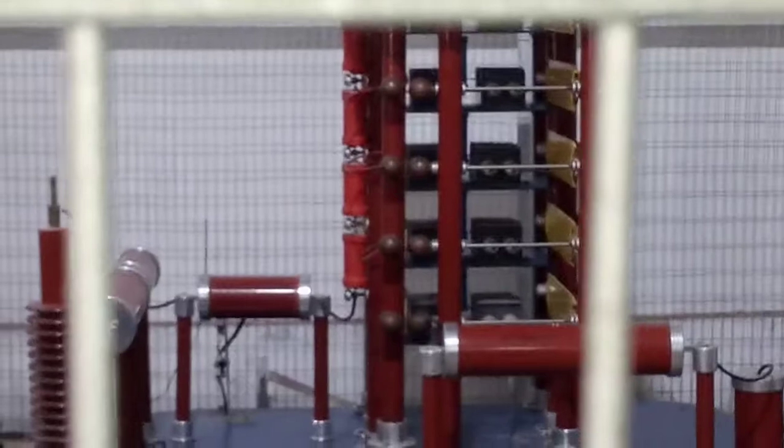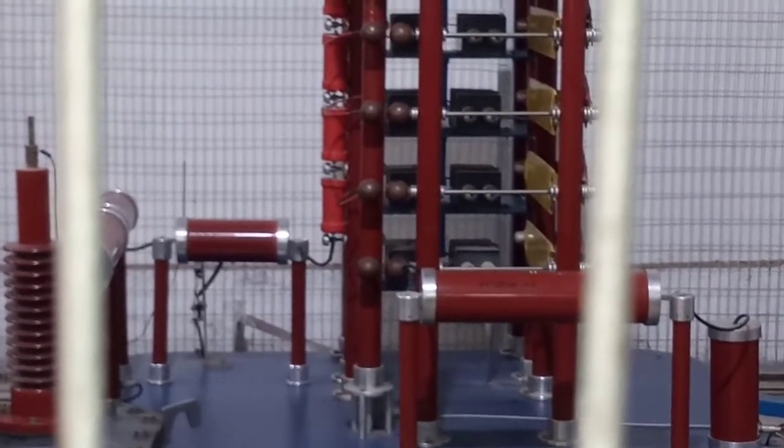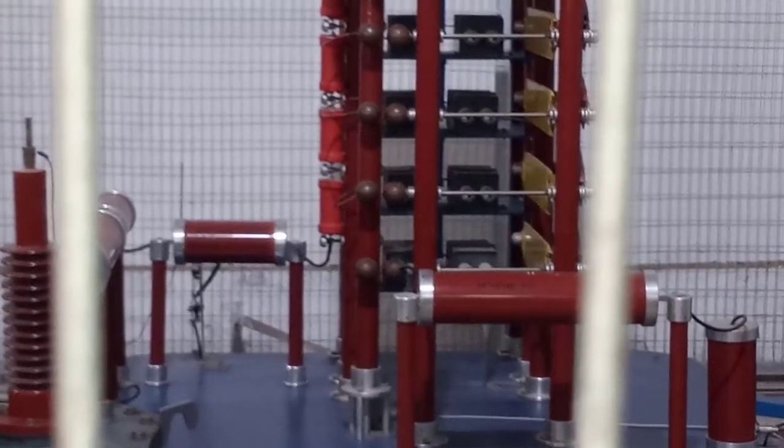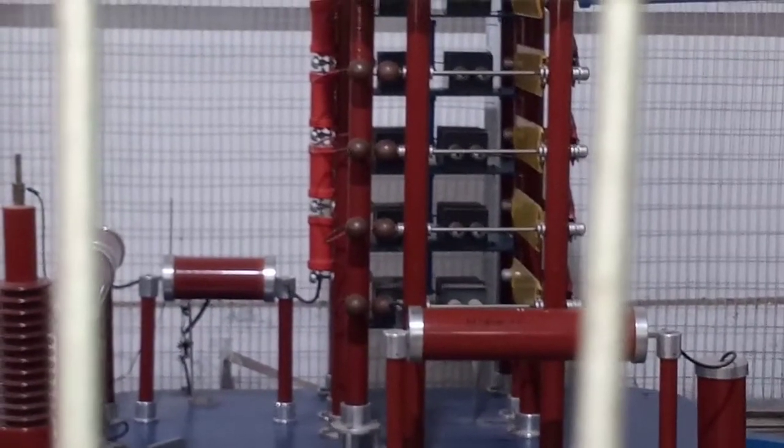Now I am applying the trigger to the lower sphere. Only the lower sphere triggered but the remaining spheres did not. This means we either need to reduce the distance between the electrodes or increase the charging voltage. I am reducing the sphere gap distance. Now the distance is 8.5 mm — all spheres have triggered.